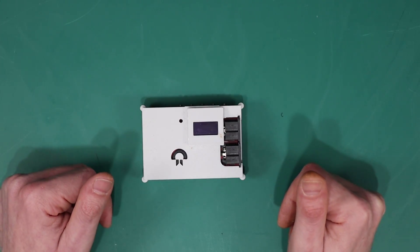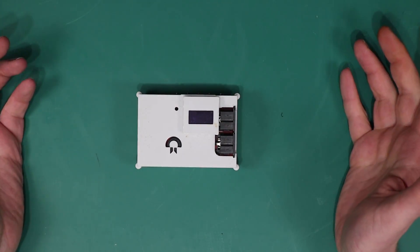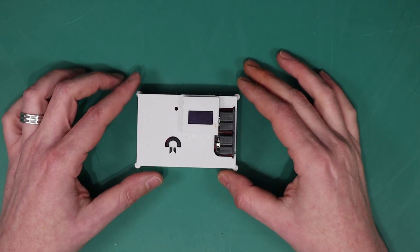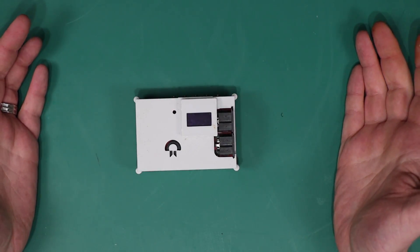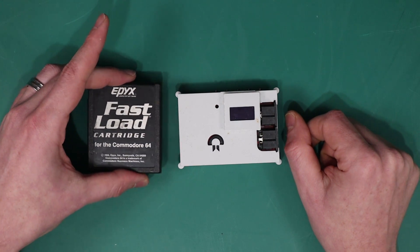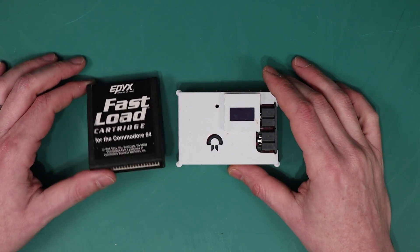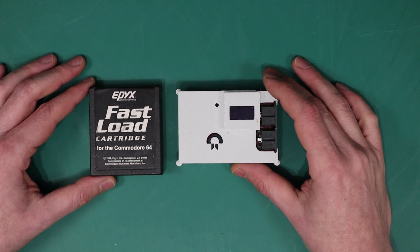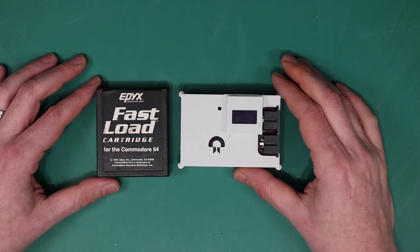This here is my Pi 1541. I think it's a great device — it's a big improvement over the SD to IEC and dollar wise it offers incredible bang for buck. Additionally, being a Commodore 64 owner, I also have an Epyx fast load cartridge, which is a useful bit of kit that most Commodore 64 owners probably have or are at least hunting.